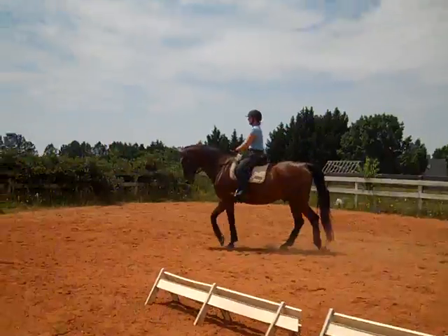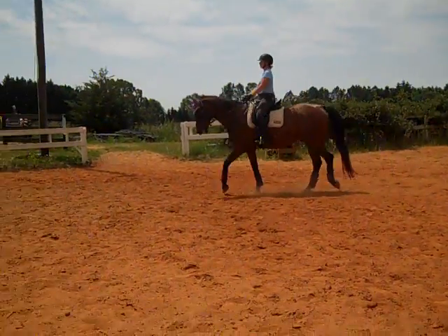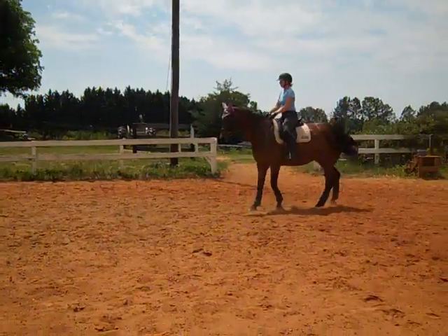Do you feel it? This is the most he's lifted his back in a warm-up for us. Very nice. Take your time. Now when you come to a halt, he'll bump up against your hand just a little and he thinks he's supposed to back.